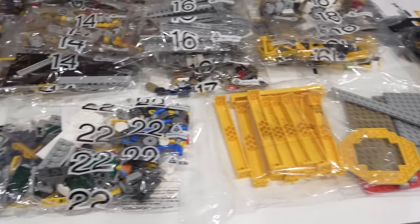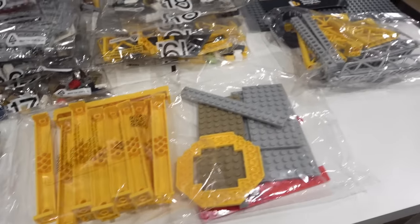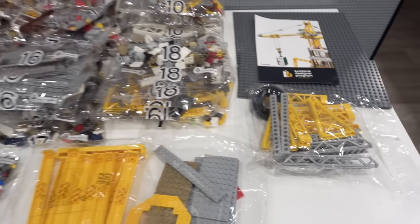We also get some additional larger elements right here in these bags. I am excited about this set — let's get started with the build.